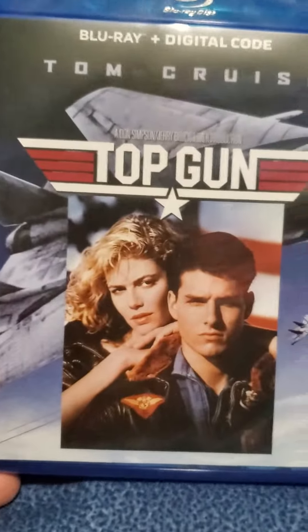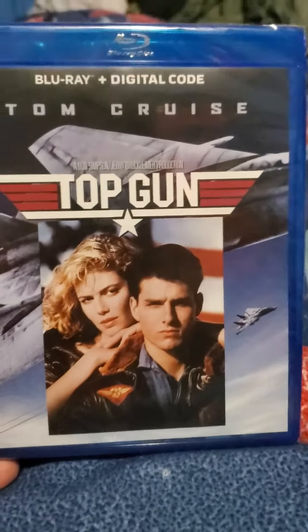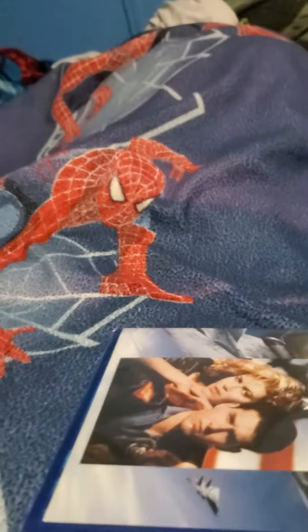This was at Walmart for $14.97. Here it is — it's the same as the slip cover: the spine, the back is the same as the slip cover. Let's go ahead and get my box cutter knife here.